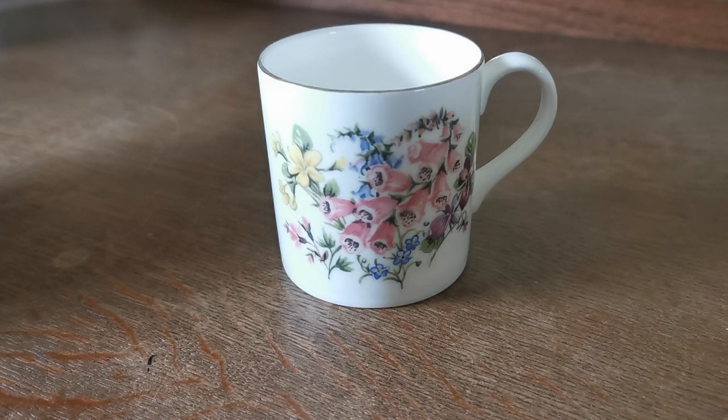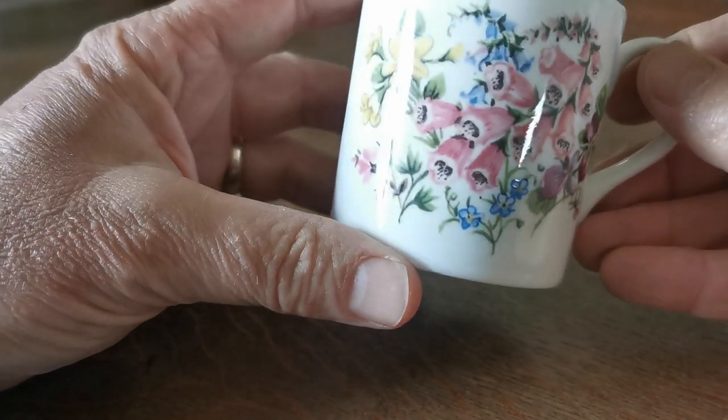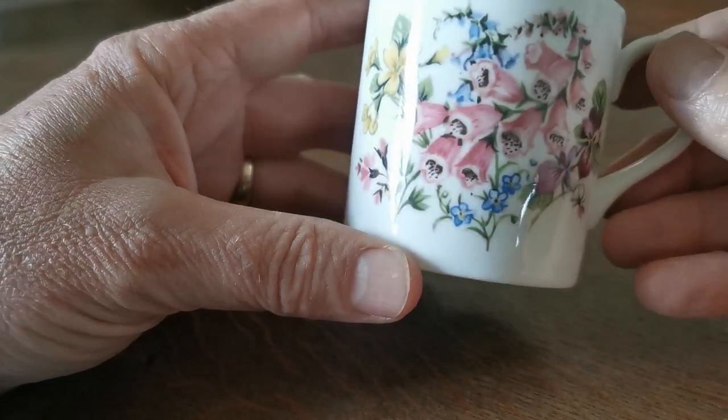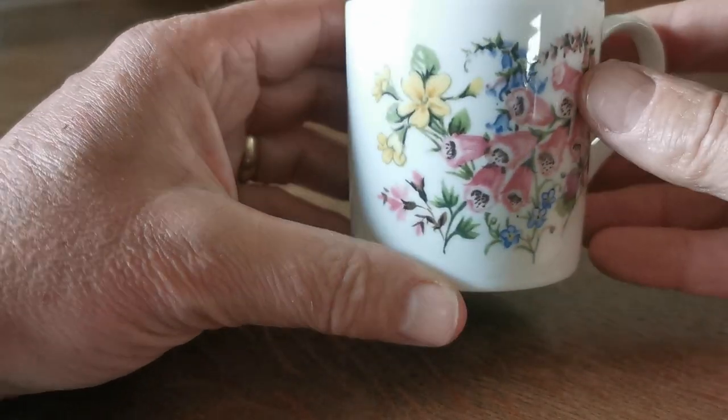Welcome to this video. We're just going to run you over this little Royal Albert bone-china mug. Very pretty foxglove and looks like primrose design on the front with some forget-me-nots — so spring, early summer flowers.